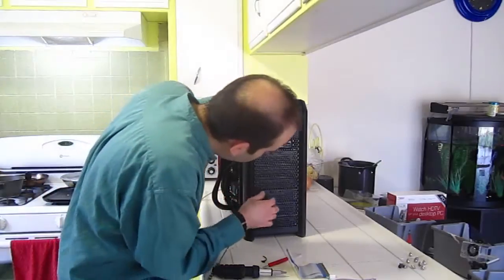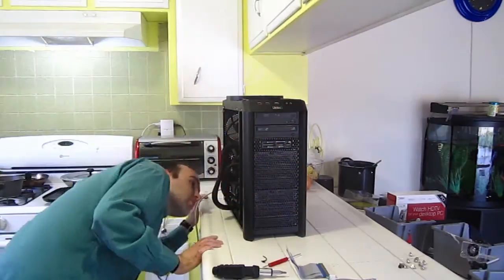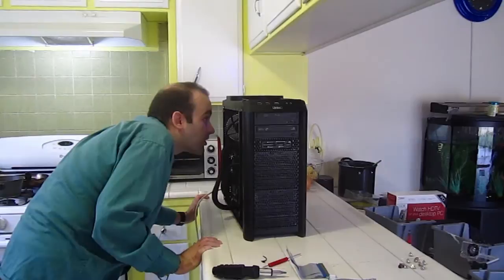Those fans are working. I think that's the fan on the graphics card spinning. I think it's good.